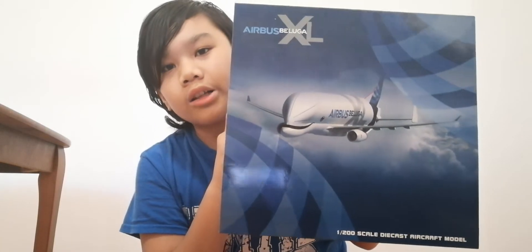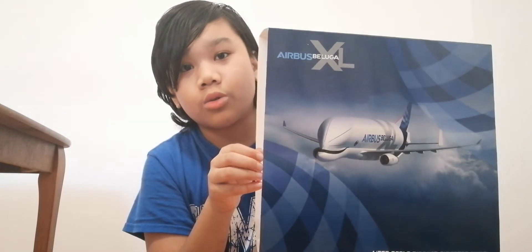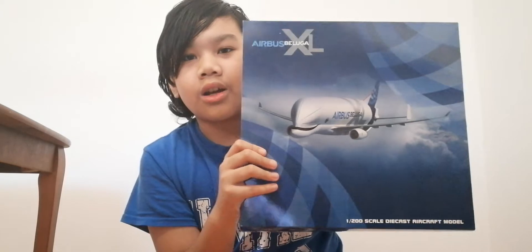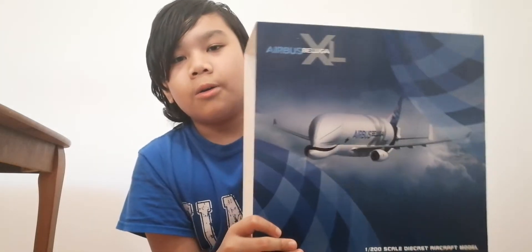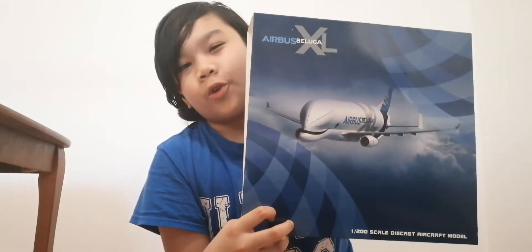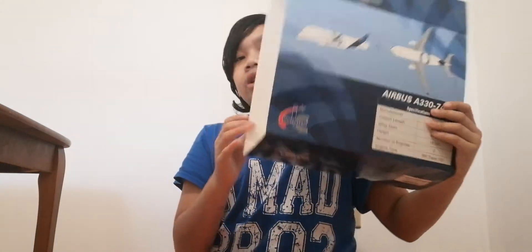This is the brand new Airbus Beluga XL in the 1:200 scale. JC Wings has made the 1:400 and the 1:200 scale. Other companies like Gemini Jets have also made the 1:200 scale model — kind of the same thing but with slightly different details. There's also another company called NG Models who made a Beluga XL, though I'm pretty sure they only made a 1:400 version.